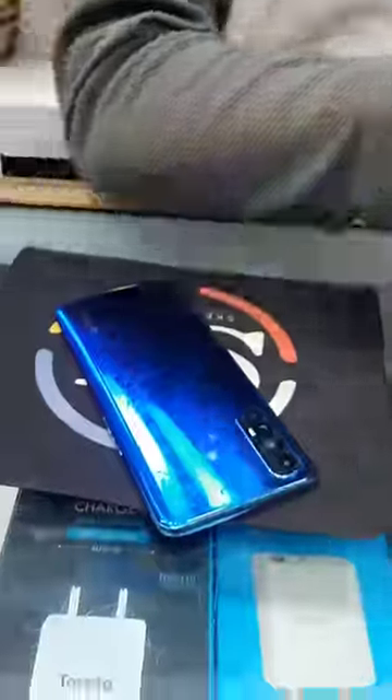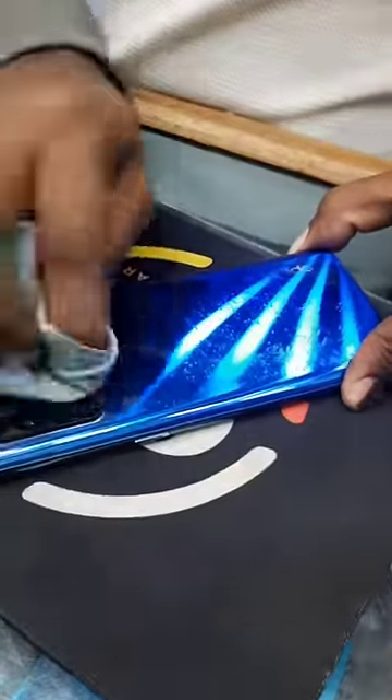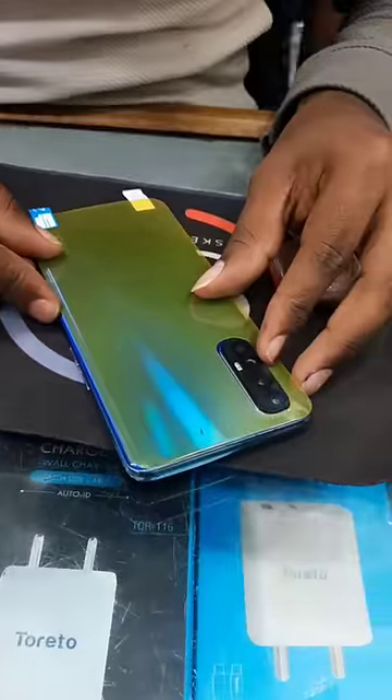I will say back screen. It's a fingerprint to the back screen. It's done — it's not the phone, it's very shiny.